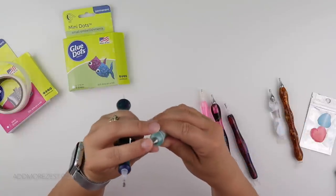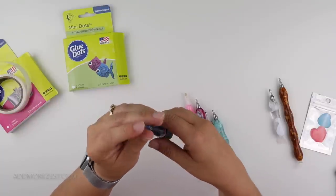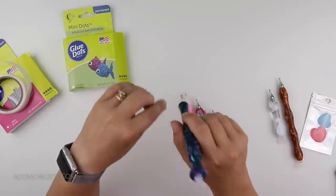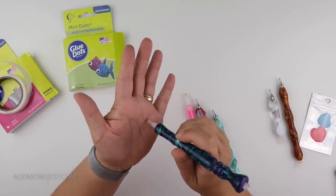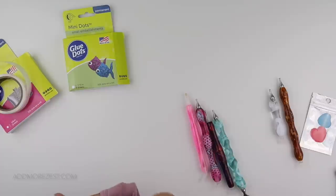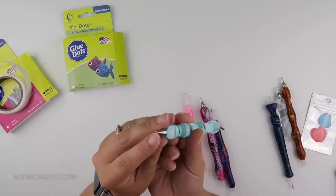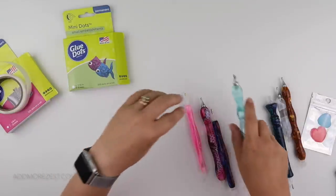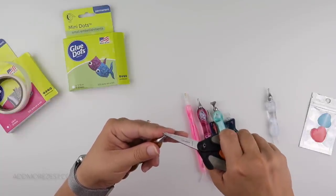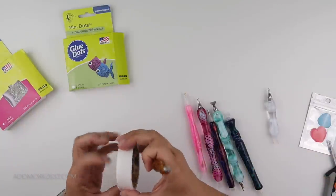I doubt I'll need to put one in before the painting finishes. One thing I have found is that glue dots can be quite sticky - stickier than the diamond you're putting down, so your pen just pulls the diamond back off. If that's the case, get an item of clothing and just dab your glue dot on it. Your glue dot won't feel sticky anymore, but believe me it still is when you try it on a diamond.